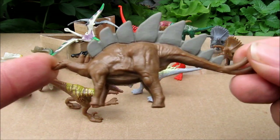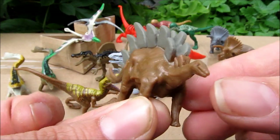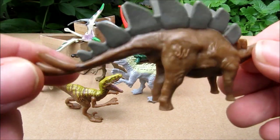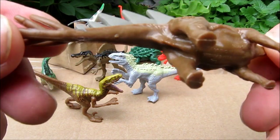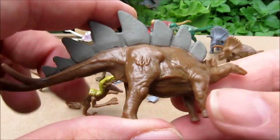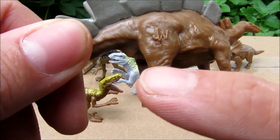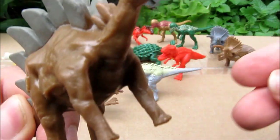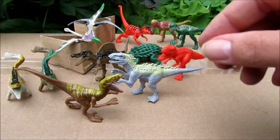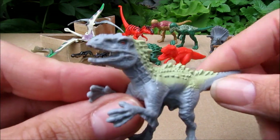First we have the Stegosaurus, which has been featured in the Jurassic Park movies, and we're assuming it'll probably be in the Jurassic World movie too. These are fairly large for little mini figures. It looks like all of them have the little JW Jurassic World logo on there — so there's the Stegosaurus.